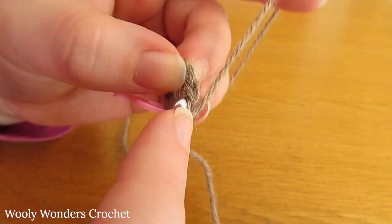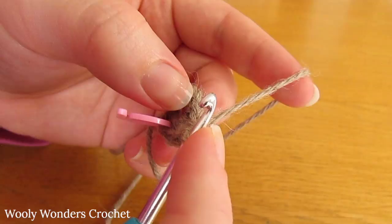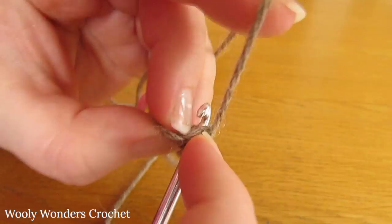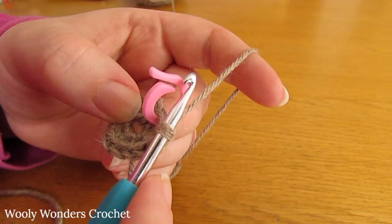Now we're going to do a second single crochet down into that same stitch, and then do two single crochets both into the next stitch, then two into the next, and the next, all the way around. At the end of this round you should have 14 single crochets, and now we are moving on to round three.